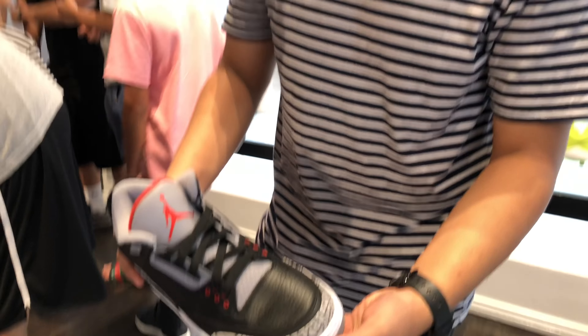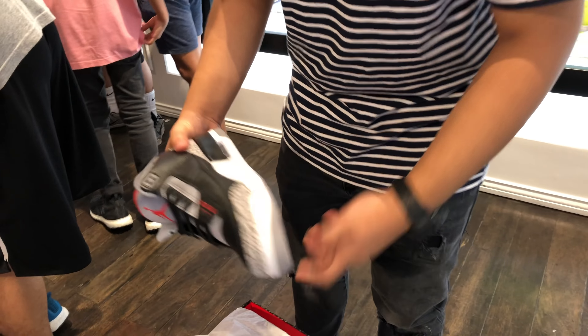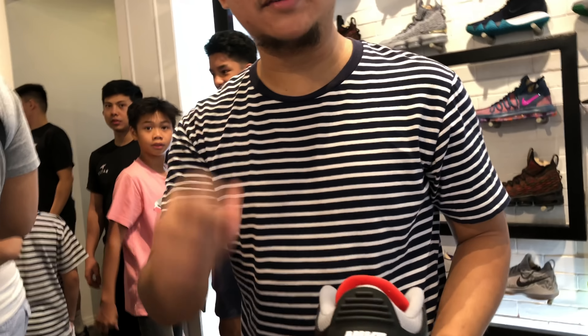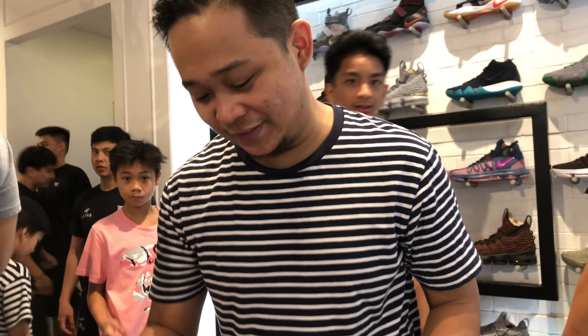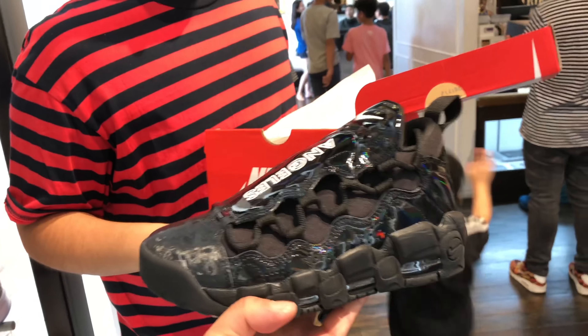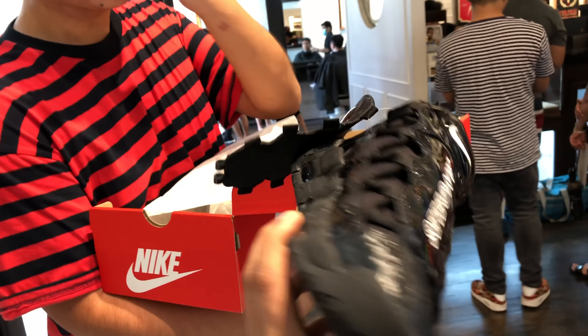What do you think about them? 'It's really good — better quality than the previous Black Cement 3. I really love this. The Air unit, the OG Jumpman — that's what we've all been waiting for.' Did you get one for the whole family? 'Yeah, and Nino's getting one for his girl too — good boyfriend!' Alright, OJ's at Nike Park already, let's go find him.